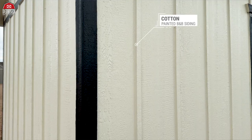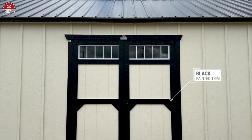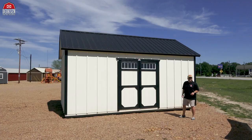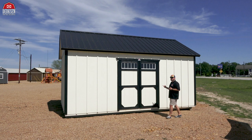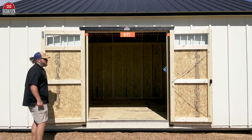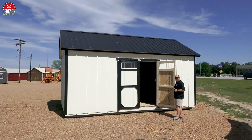Our model has cotton board and batten painted siding, black painted trim, and a black 29-gauge metal roof up top. With your double shop-built doors you're going to have six feet of open clearance, making it easy to move stuff in and out. Now let's take a look on the inside.